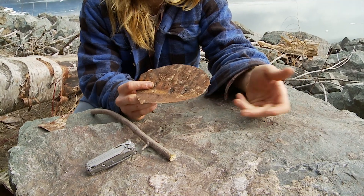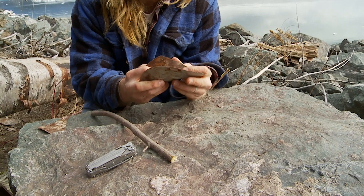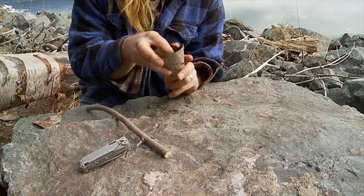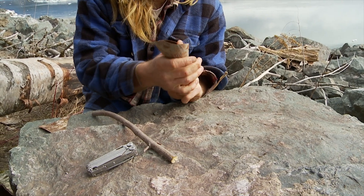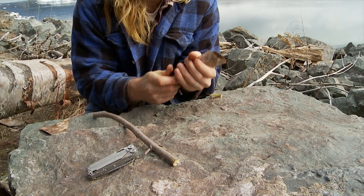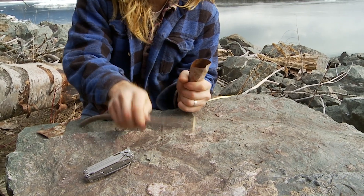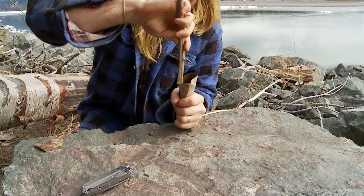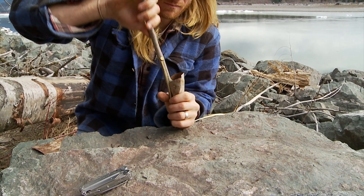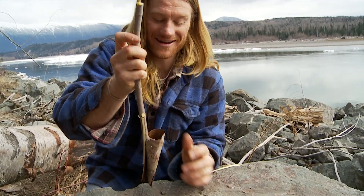Finally, you take your circular piece of birch bark and you fold it in on itself. You take your stick, and you've got yourself a cup for quenching your thirst. Enjoy!